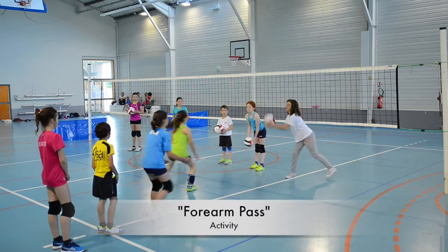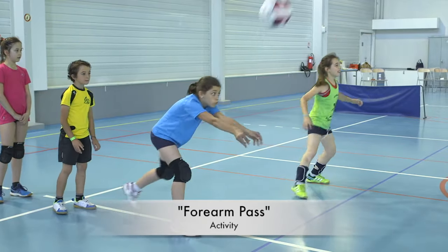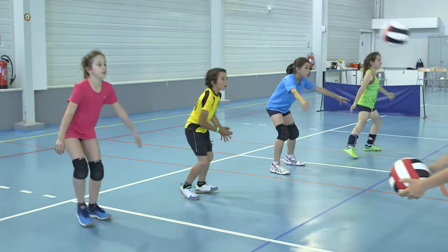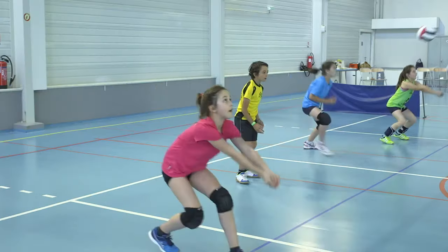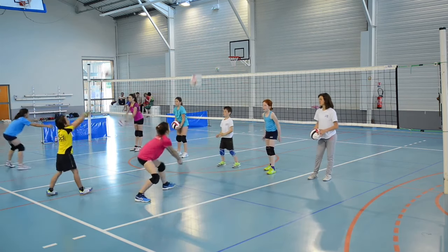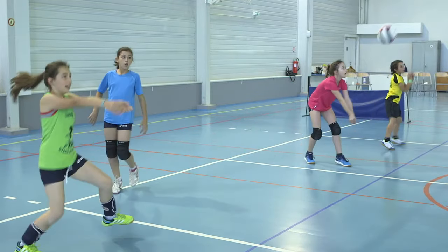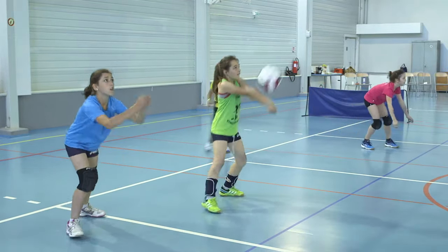In this activity, players practice their forearm pass by shuffling from one partner to another. Players throwing the ball must challenge their partners just the right amount by throwing with two hands in a rainbow-like trajectory. After a set number of passes or time, children switch groups.